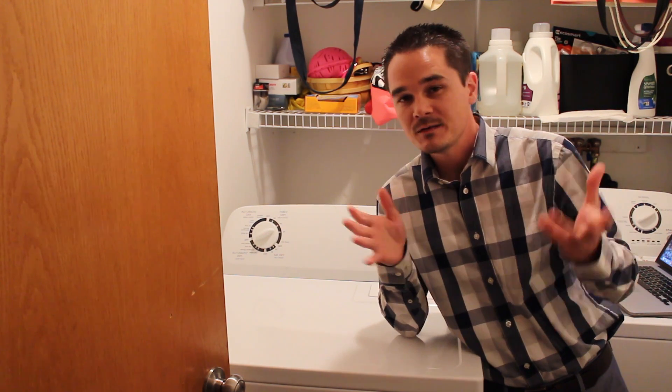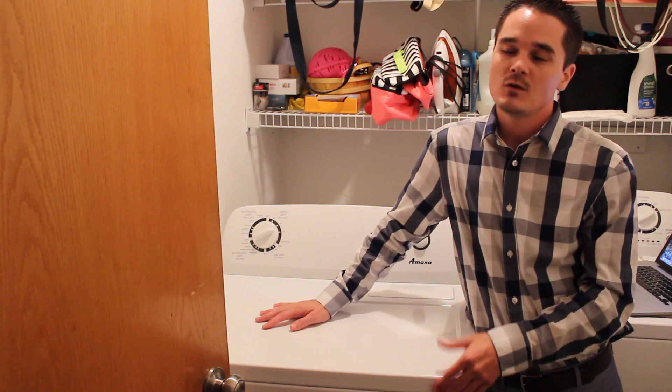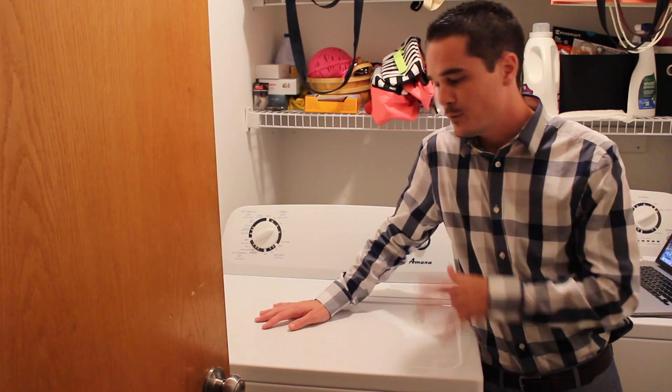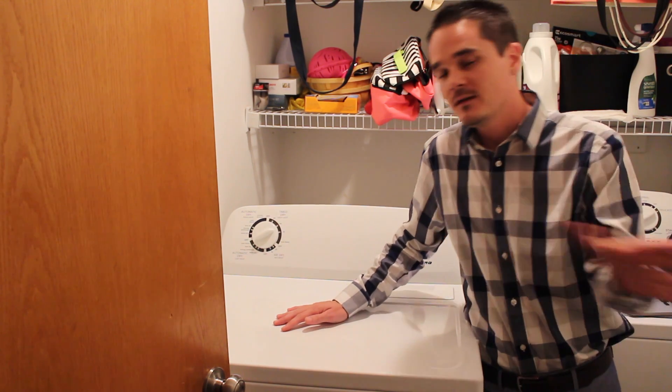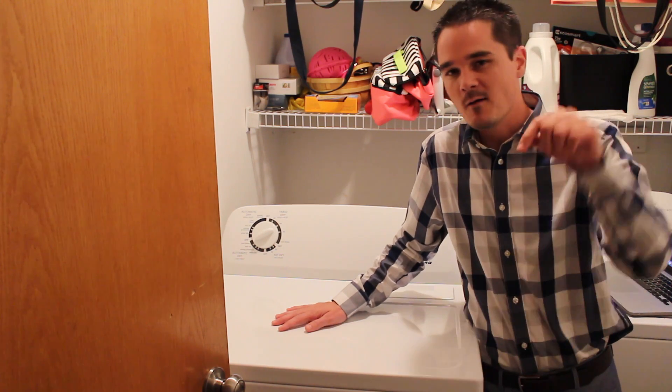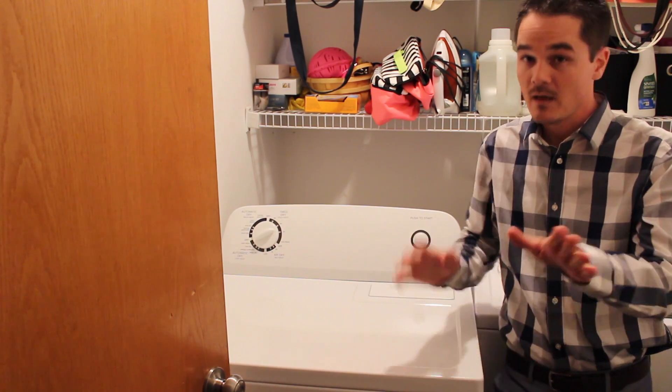Not every project involves Arduinos and blinking LEDs. Every once in a while a project is forced on you — like fixing a broken dryer. In this video I'll walk through the process I went through to fix it. Keep in mind I'm not a professional appliance repairman; everything here is just for reference. I'm sure there'll be comments correcting how I went about it, but this is what I learned taking apart and fixing a dryer — my first time doing anything like this.